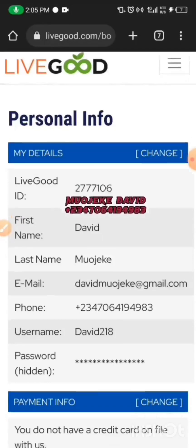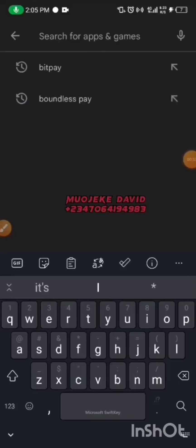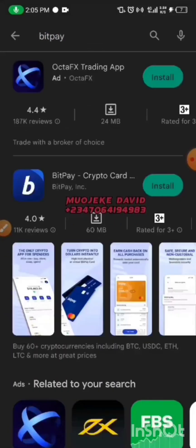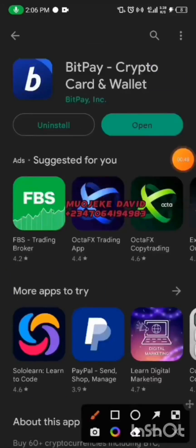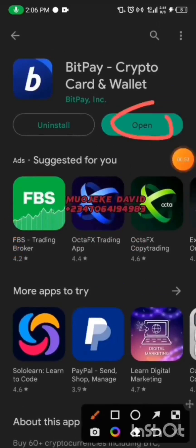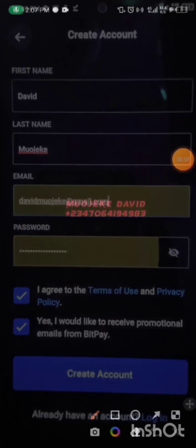I'll exit my browser, then go to the Play Store. I'll search for BitPay, then click on Install. It's actually already been installed, so I'll click here to open it.